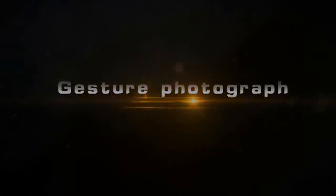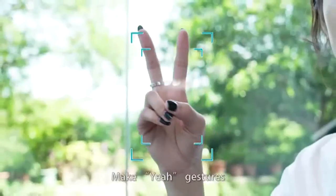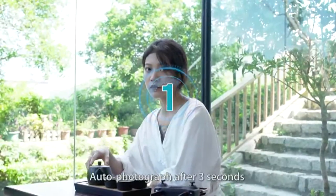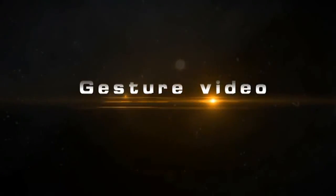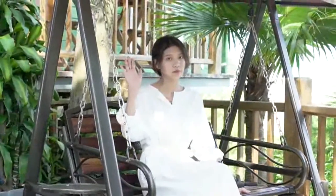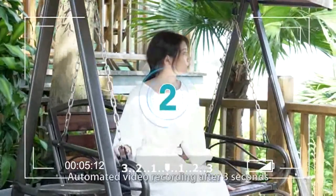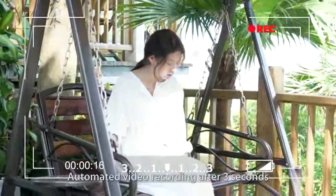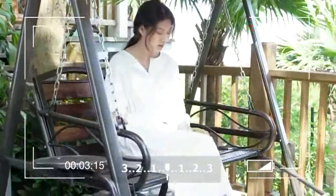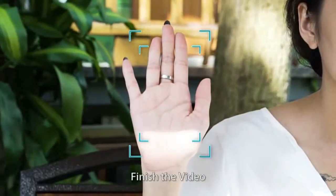Gesture photograph: About 2 meters in front of the camera, make a 'yeah' gesture. Auto photograph triggers after 3 seconds of successful gesture recognition. Gesture video: About 2 meters in front of the camera, close 5 fingers and raise one hand flat to start video recording. After 3 seconds of successful gesture recognition, recognize the gesture again to finish the video.